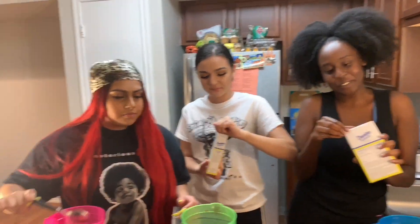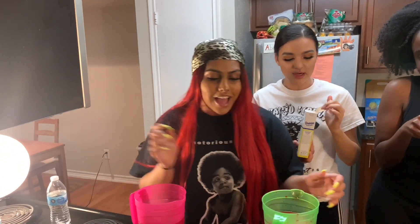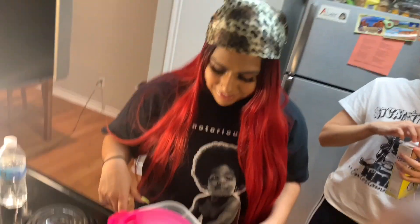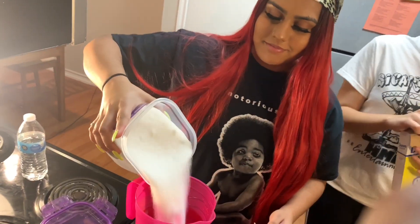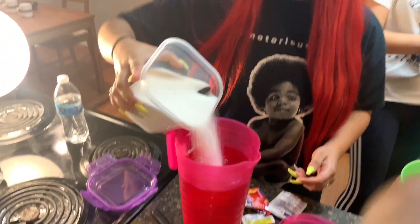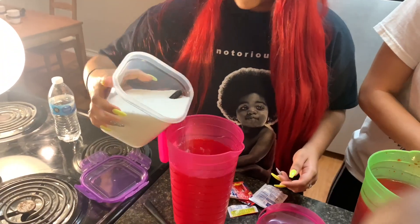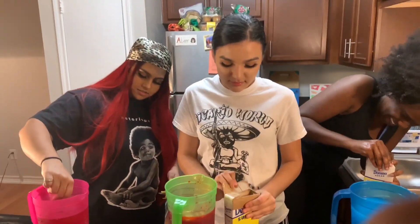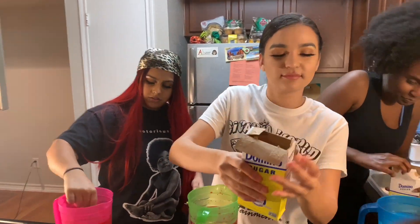Okay, I'm just going to add some sugar, you know what I'm saying? Sugar and spice makes everything nice. Can I do the little messy thing? It's your channel, girl. Go ahead.